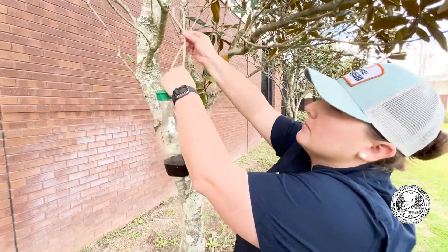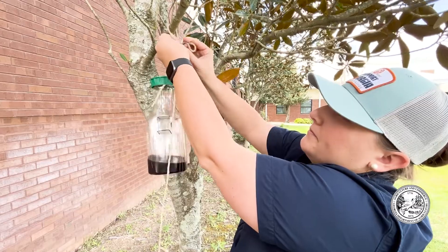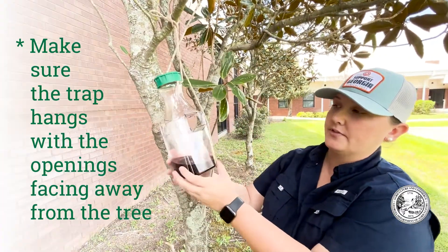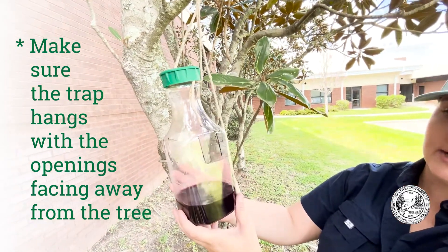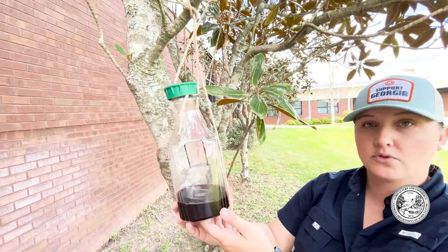Now that we've assembled and baited our trap, it's time to hang our trap in a tree. Be sure to pick a tree that you have easy and regular access to, and be sure to pick a sturdy limb to hang your trap on. Secure your trap to the limb and make sure that you face the side with no opening toward the inside of the tree. This way, the other three openings on the trap will be easily accessible for the hornets.